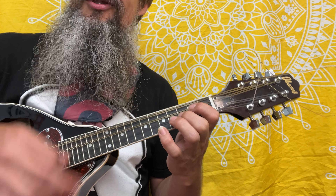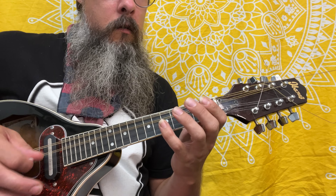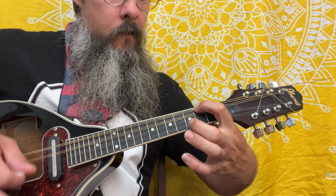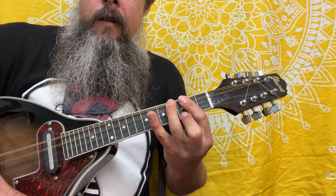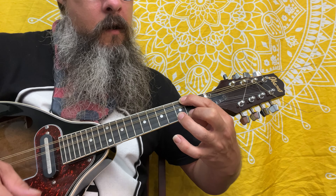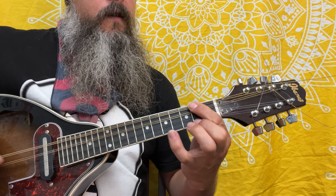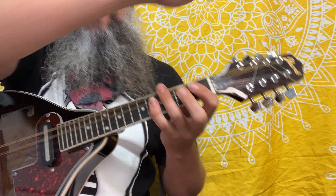It feels like Wagon Wheel, sure, but all these notes will work. Hope you have fun with this one.